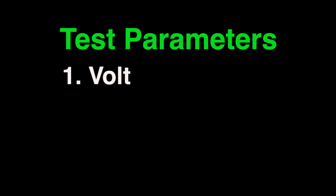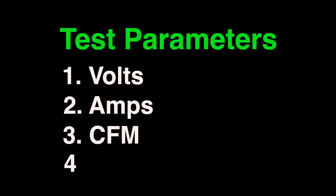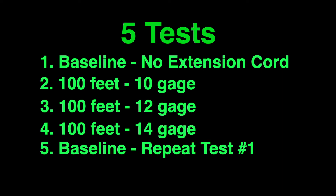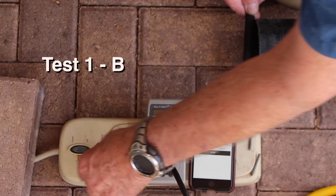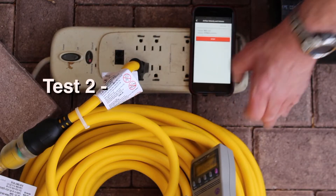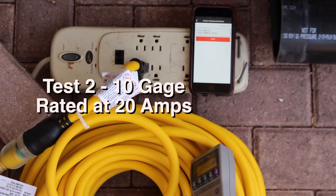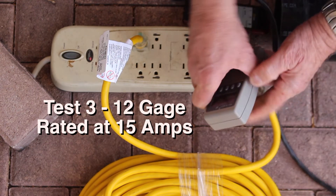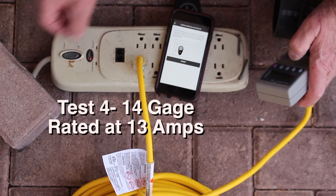In these tests, we are monitoring volts, amps, cubic feet per minute, and watts. We are using a power strip with an on-off switch to turn our shop vacuum on and off. On the first test, the shop vacuum is plugged directly into our kilowatt meter plugged into the power strip — this gives us our baseline numbers. On the second test, we plug in the 10 gauge cord and the kilowatt meter is plugged into the end. The third test replaces the 10 gauge with a 12 gauge cord, and the fourth test replaces the 12 gauge with a 14 gauge cord.